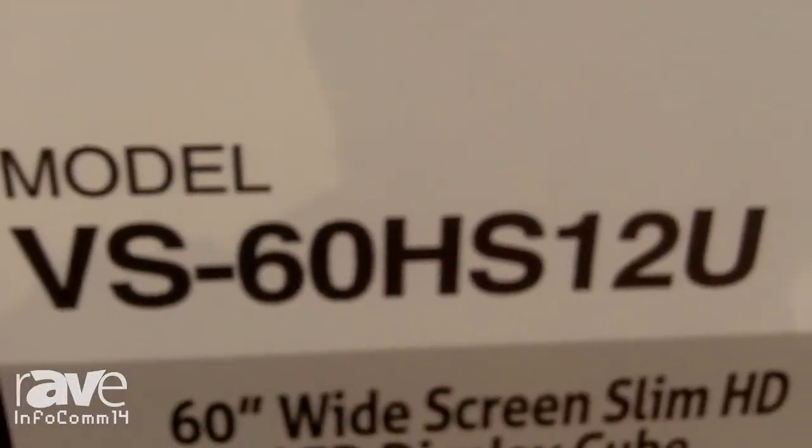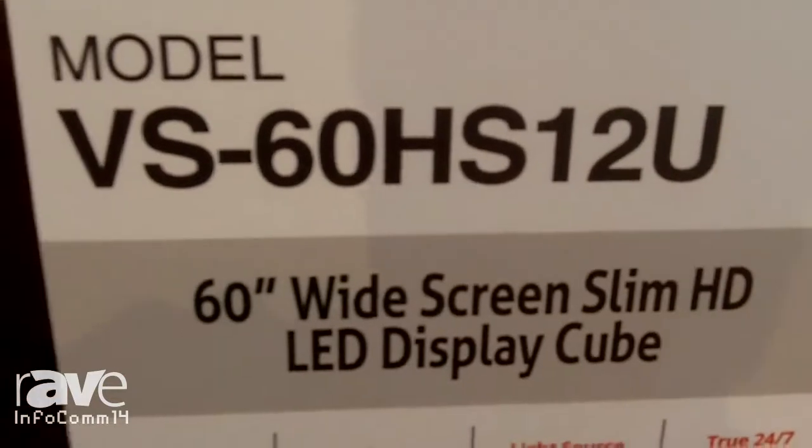Hi, thank you for visiting the Mitsubishi booth here at Infocomm 2014. My name is James Chan, I'm the Director of Business Planning and Marketing.